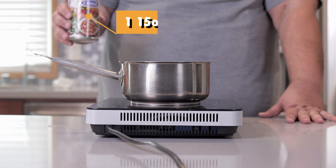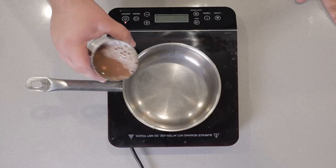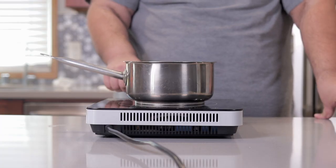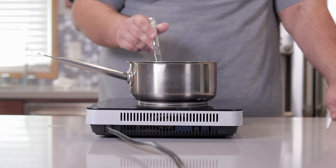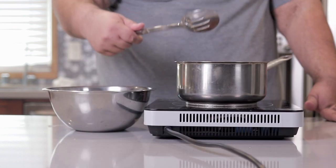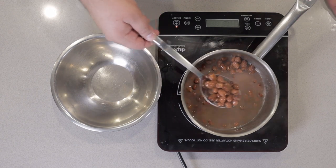To begin, add one 15-ounce can of fava beans to a medium-sized pot. Warm this up over medium-high heat. Our little pot of fava beans is getting nice and steamy — turn off the heat. And using a slotted spoon, transfer our beans from the pot to a separate bowl.